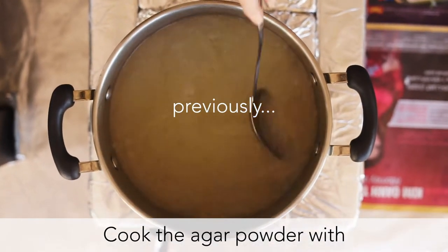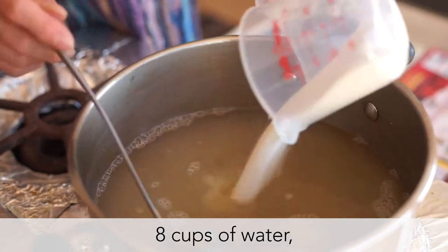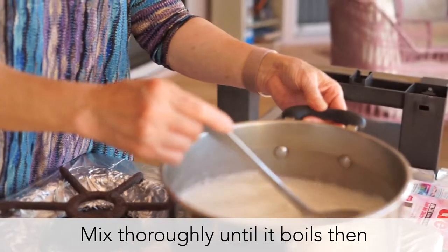Nấu sưng sa — bột sưng sa với lại bánh phát nước, đường với dừa, trộn đều lên.